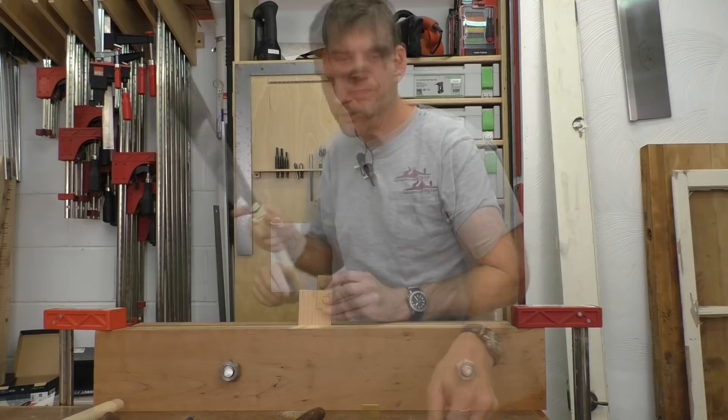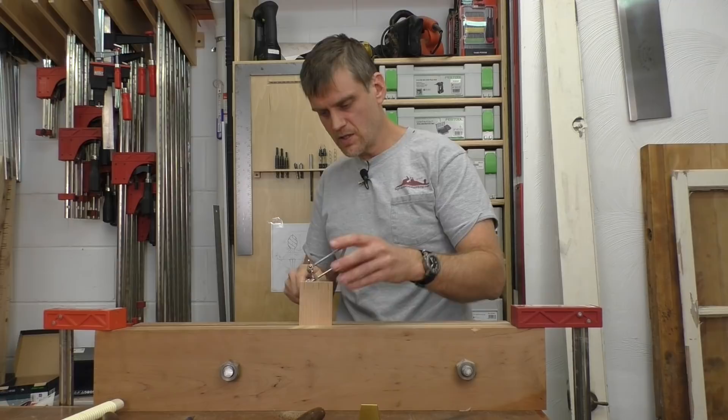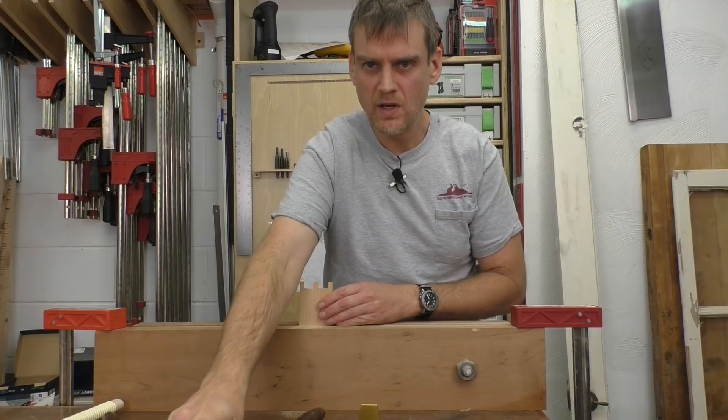Now I just need to cut out the waste. Before I do that I am going to turn it back around so I have the show side facing me, in case there is any errant cut — I am looking at the show face. Go ahead and bring my coping saw down and cut out that waste, and the other one. Just need to pare down to the line and see how we do.